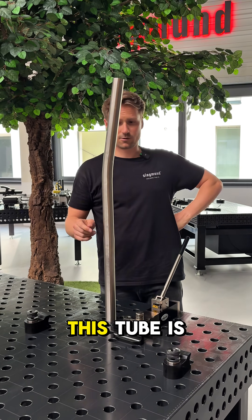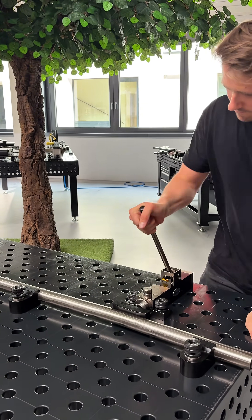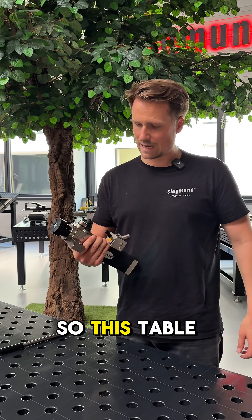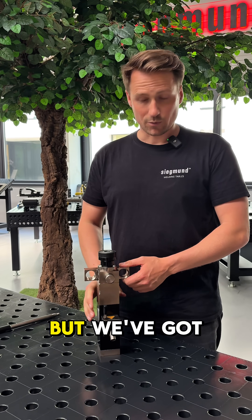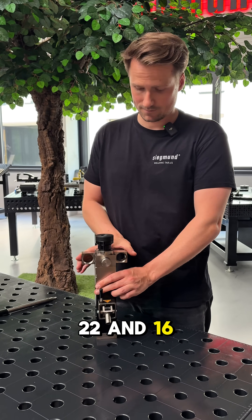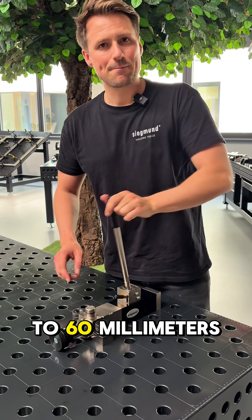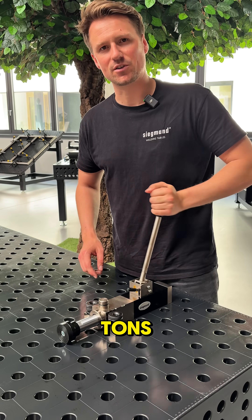As you can see, this tube is not straight — and now it's straight. This table press is currently set up for 28mm, but we've got it also for 22 and 16. The total stroke is up to 60 millimeters and the compressive force is 2.5 tons.